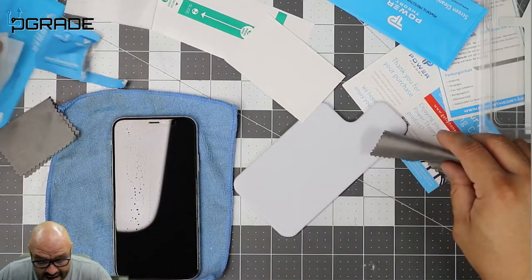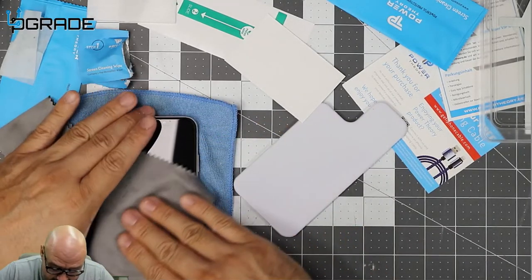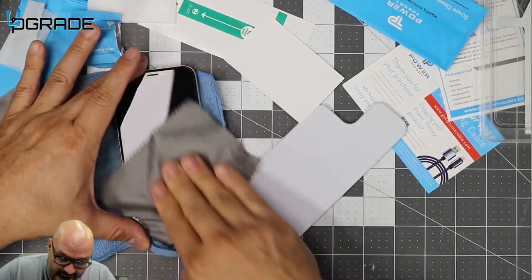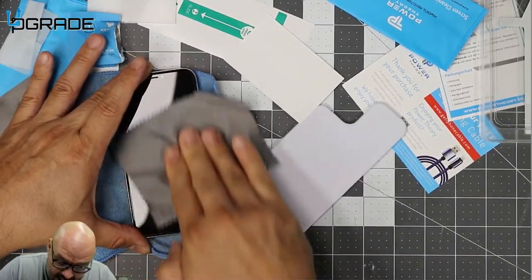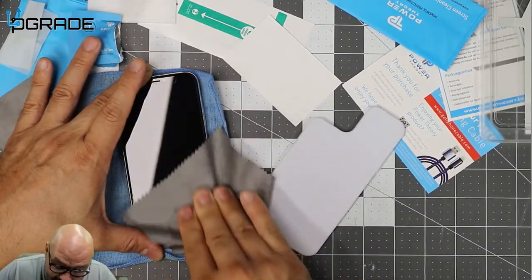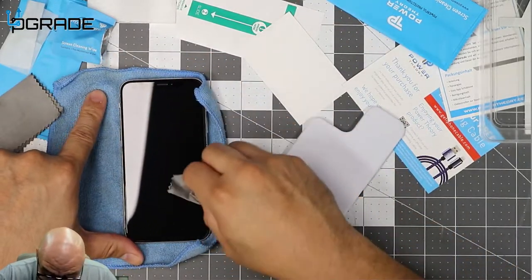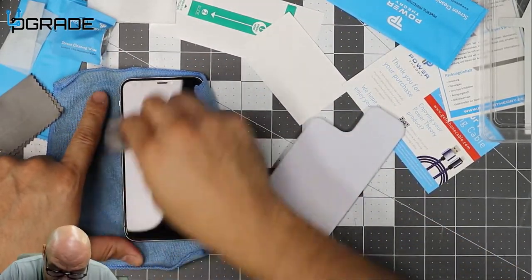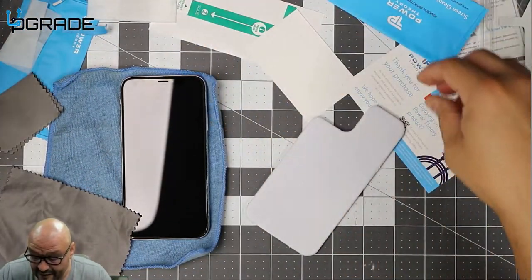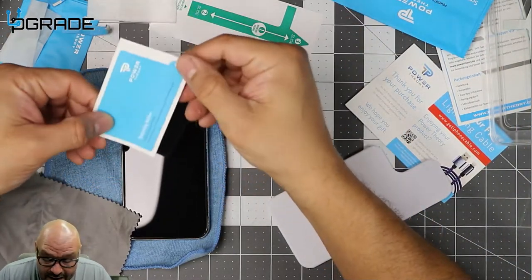Once you do that, use the little rag to dry it up as much as you can. This is the hard part — I've messed up a couple of them before because these particles are really hard to get off. Just make sure you try to get them all. It's a little difficult, it's not going to be simple.